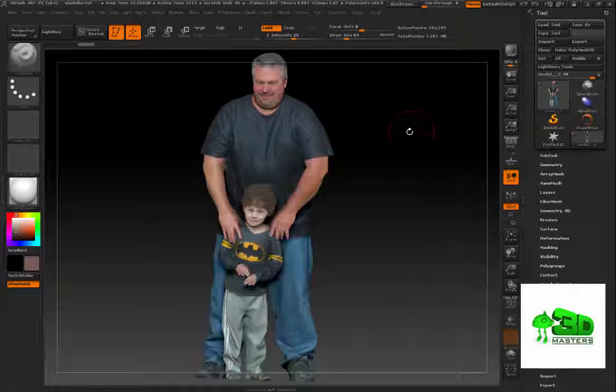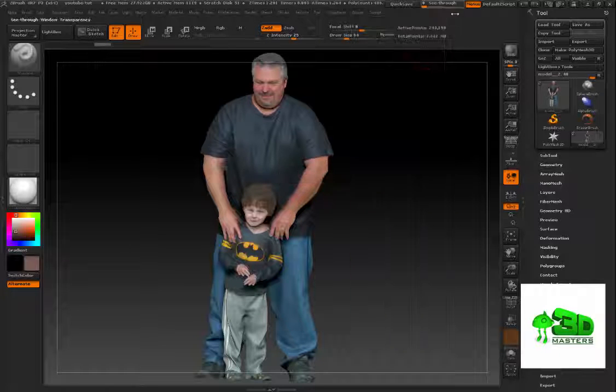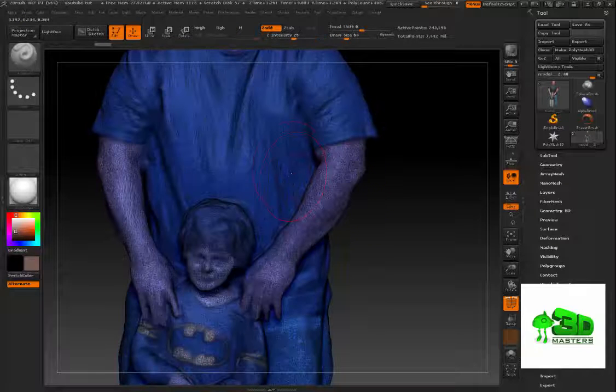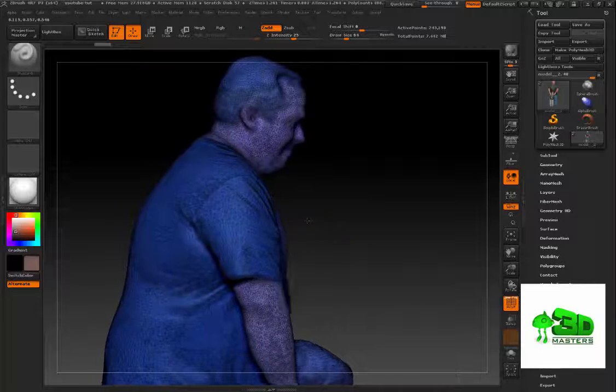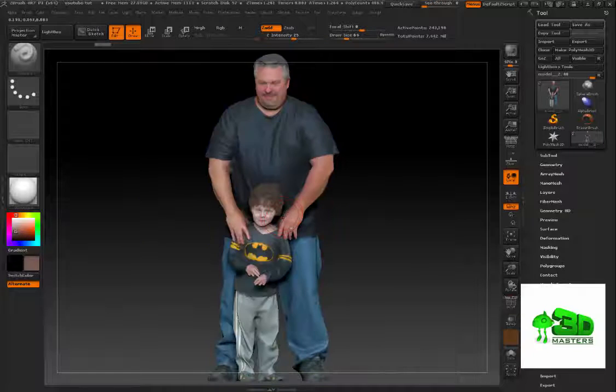After decimating it's at about 183,000 — you could do that, but the best prints come from about 200,000 polygons or more. I'll do a Control+Z to undo, go back into the ZPlugin, raise it to about 38%, and decimate it. Now I've got 243,000 polygons. I hit Shift+F and you can see the poly count is decent — it kept detail where required.